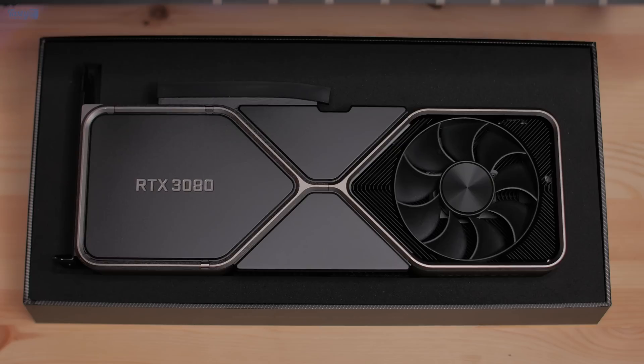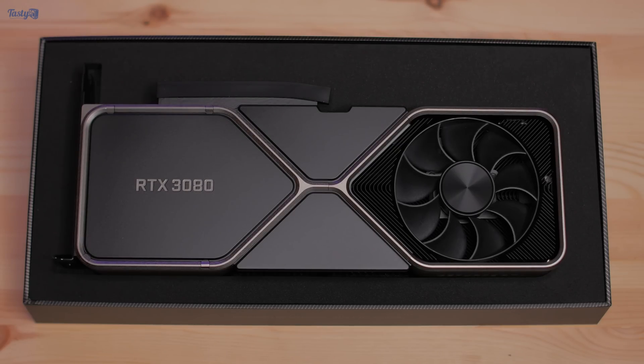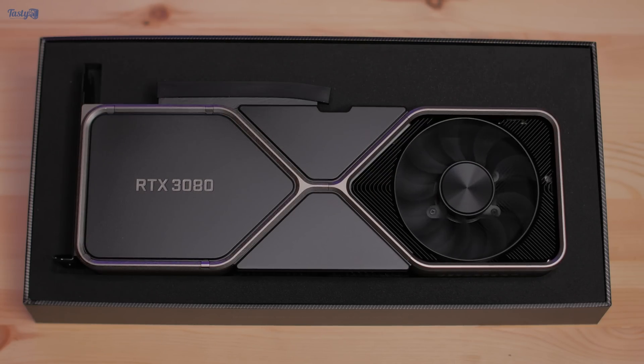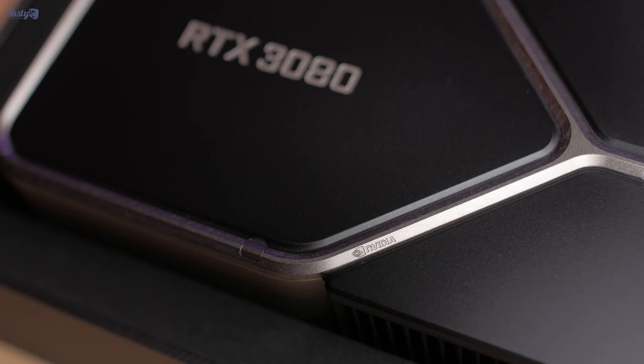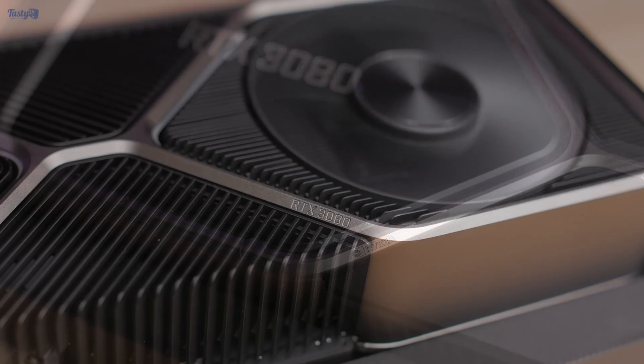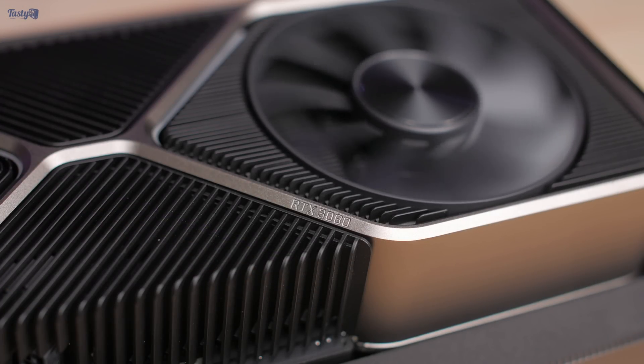So back to the video. I have a Founder's Edition RTX 3080 straight from Nvidia, and this generation Nvidia has really made some unique decisions in terms of cooler and PCB design. The build quality is just as great as we've come to expect from Founders Edition cards. I was a big fan of the 20 series Founders and my initial impression of the 30 series cooler is just as good.